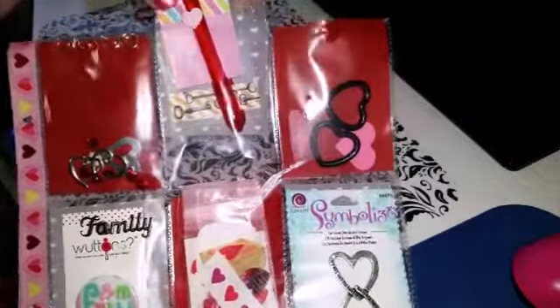And then down here is a little heart — it's actually a charm that you can put on a necklace. The light is kind of glaring off of it, but it reads: 'Live the life you love, love the life you live.' So it's very cute.